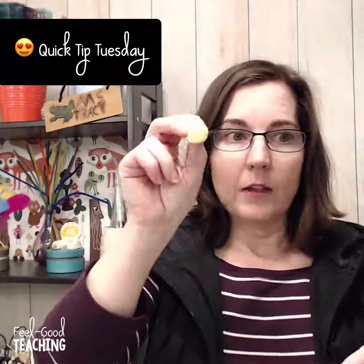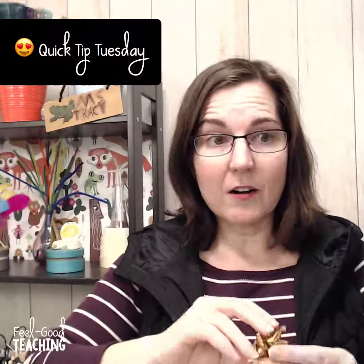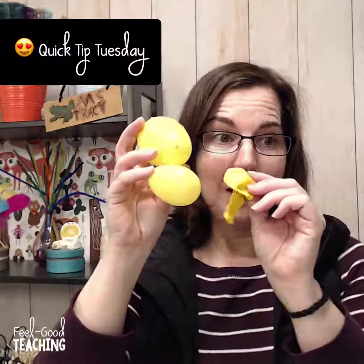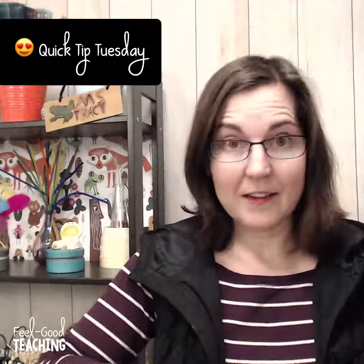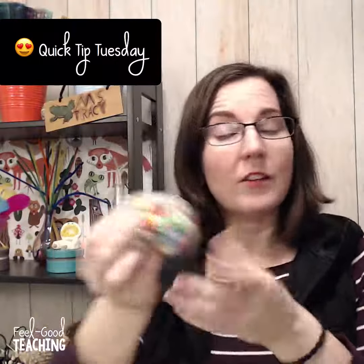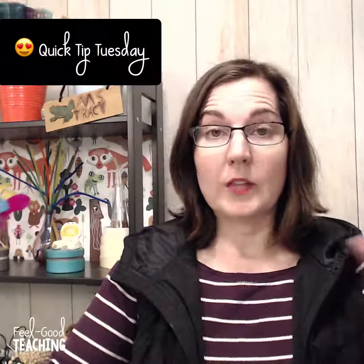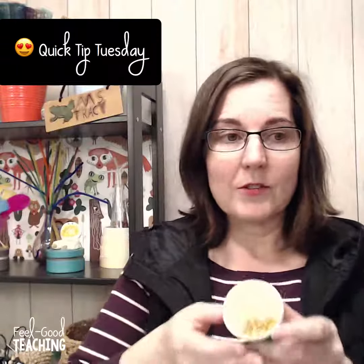A couple of other things to think about: little pom-poms, base-10 blocks that are yellow, any little bows you might have, anything yellow, balloons, and these little Easter eggs — which are nice if you have them around for another spring STEM challenge. You could also use beads, either picking out all the yellow ones or making that part of the STEM challenge for kids, or treating the other colors as negative points or integers.